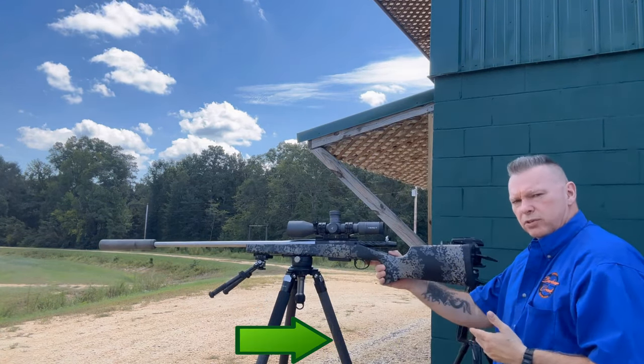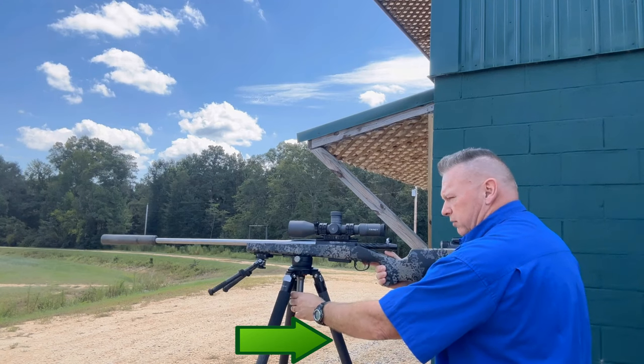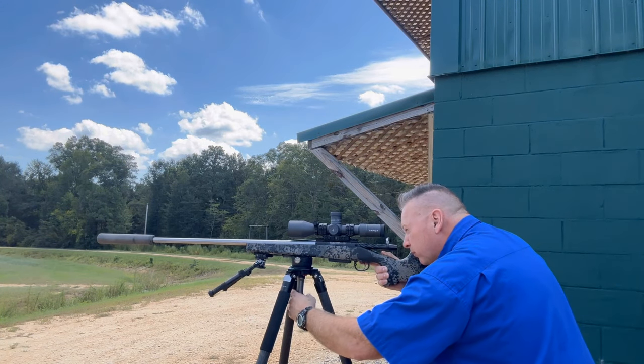Now I'm going to show you how we do it properly. We're going to put the tripod leg towards us — that's going to get rid of some of the muzzle flex. Let me get set up.